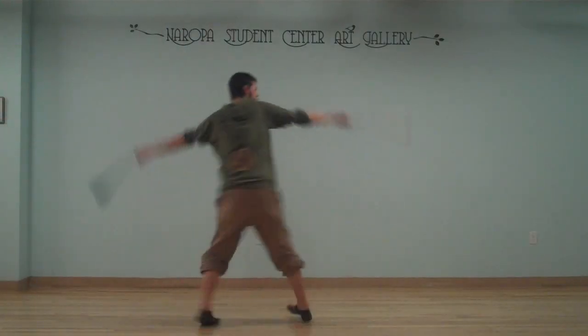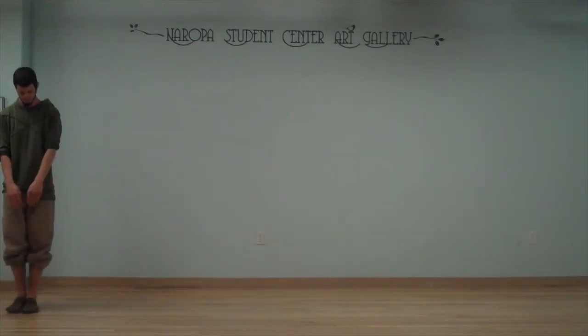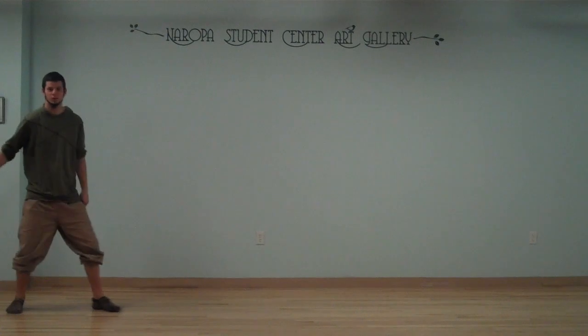Hello everybody and welcome to another series of Poi Chi where we're going to work on line stepping. To begin with, we're going to find a nice line on the ground — in this case the wood grain.